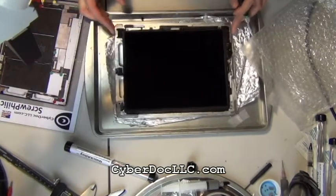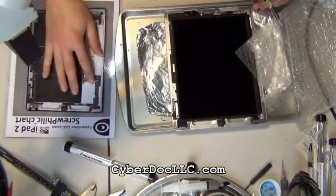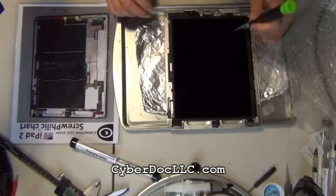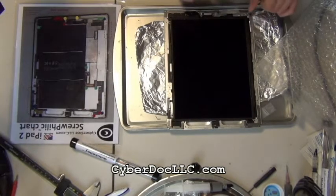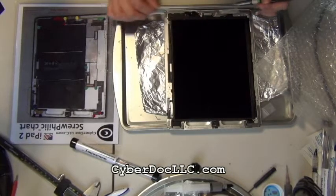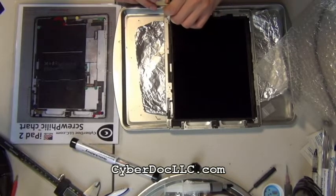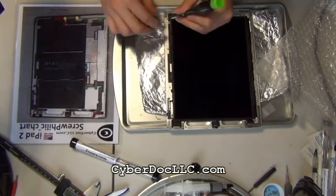Hello, CyberDoc here. This video is going to be another iPad 2 backlight repair for the logic board soldering. This seems to be a very common problem in iPad 2, iPad 3, and iPad 4 as well, sometimes iPad mini. When you're changing your glass digitizer or LCD screen and after you change it, you get a dimmed screen, in this case on the iPad 2.